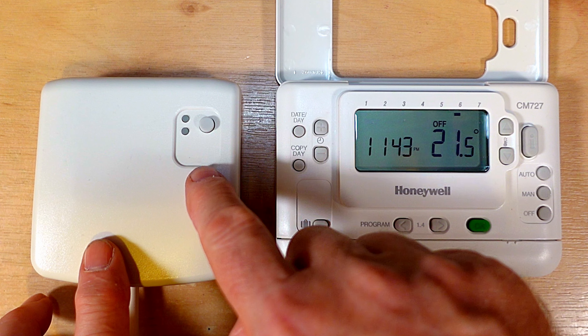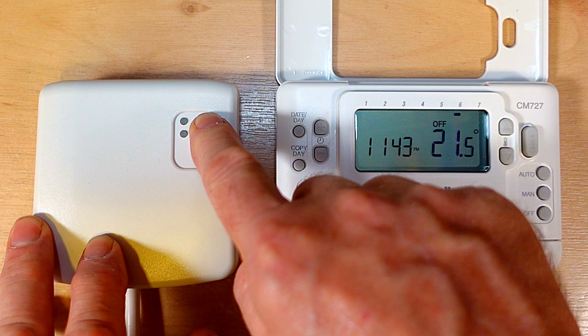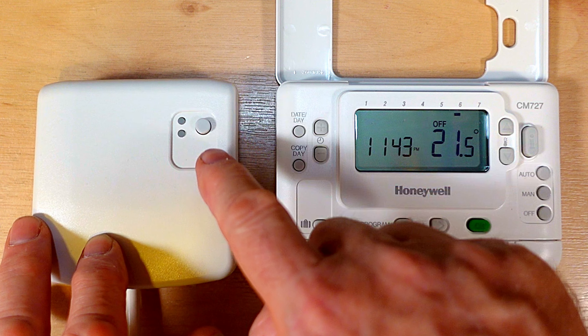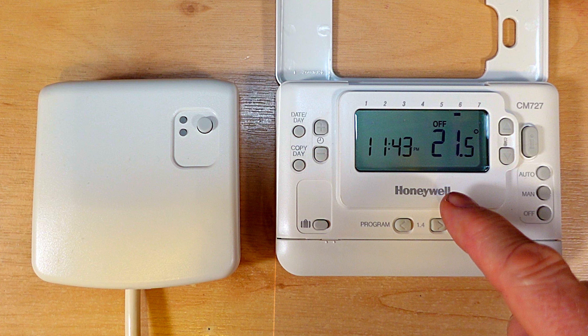So now what we need to do is to press and hold the button again. Hold it in for five seconds until the light stops blinking and starts flashing on and off - half second on and then half second off. Now the receiver unit is in binding mode and it's looking for a signal to come from the programmer.